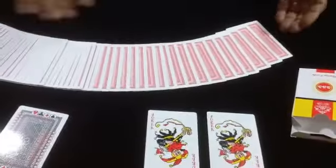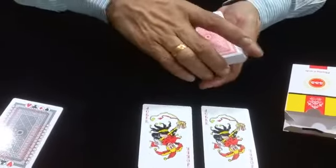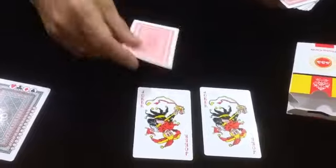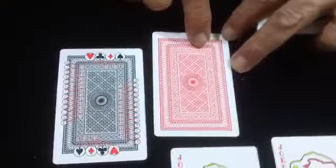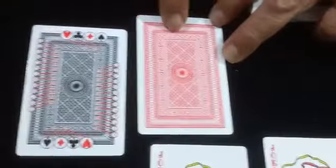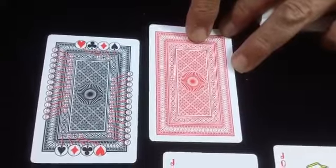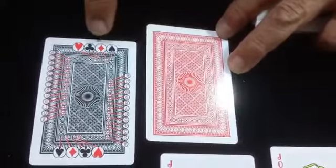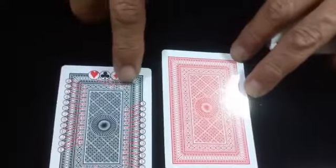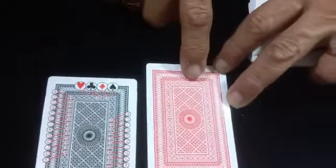Now, how to read these backs is very easy. Take this card for example — it's a nine of clubs. For the suit, you have to see the circles on the top. The plus sign is in the third position: one, two, three — so that means it is a club.